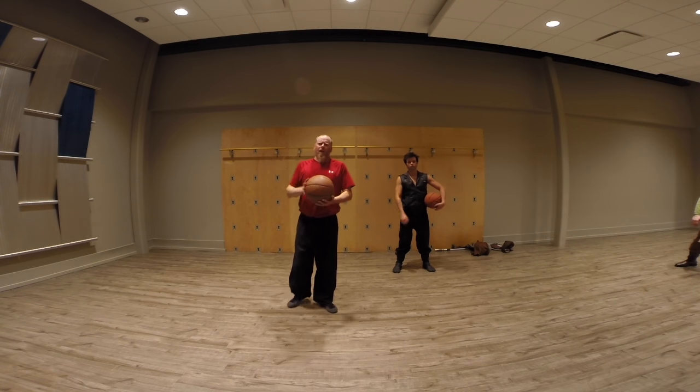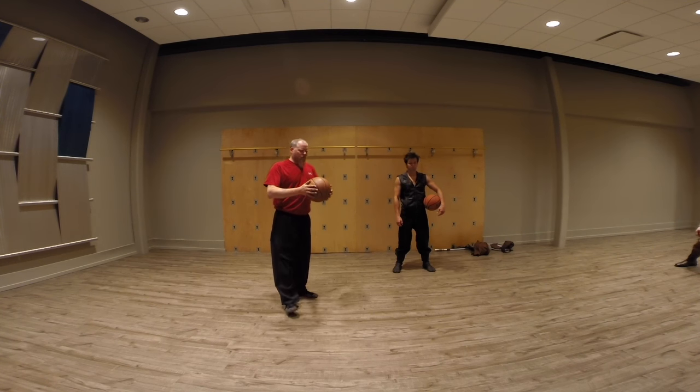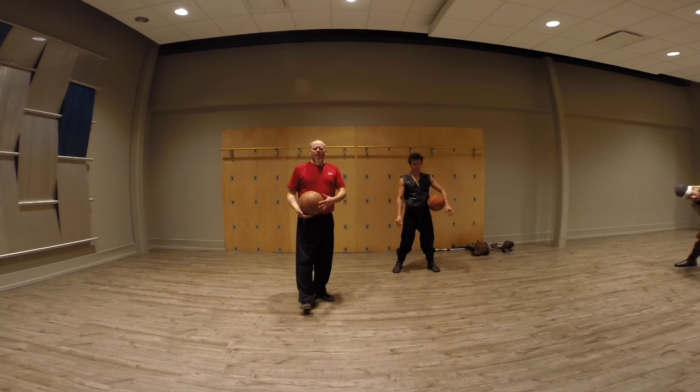Greetings, Saberites! Anonymous here. We are at class right now and doing some exercises for the shoulder. One of the very, very important things about swordplay, about weapon work, is keeping your sword arm in good shape.